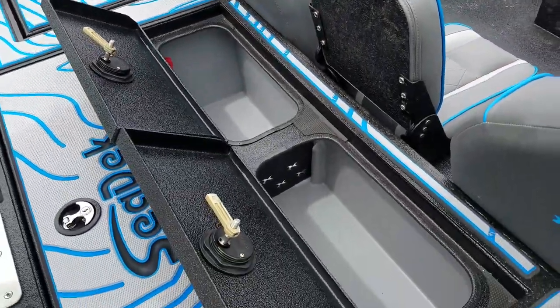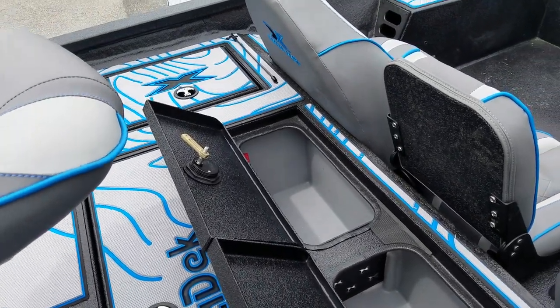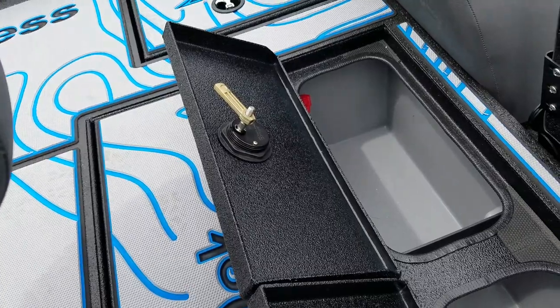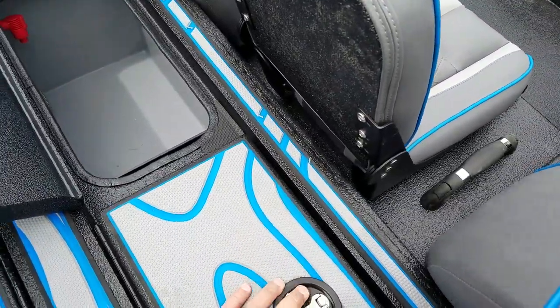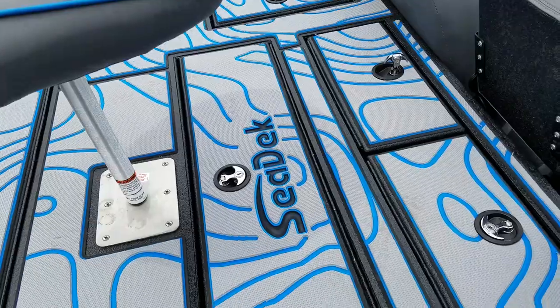Here's a good example of Express's quality: they do spray-in liners with all of their boats — not only on the very top, but everywhere. Everywhere you look, like underneath these latches, are spray-in liners. Little things like that make an Express boat ride and handle like the reputation you see online. It's a lot of little things that all add up to great ride and handling.